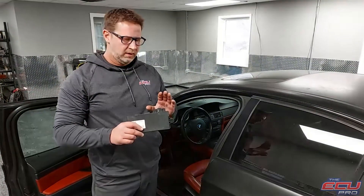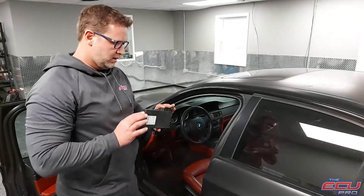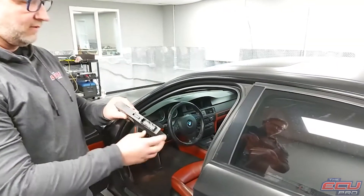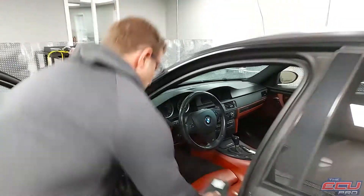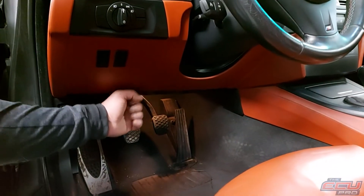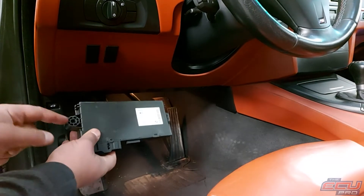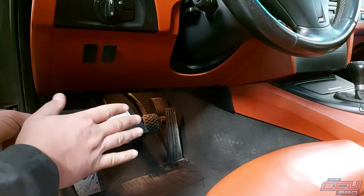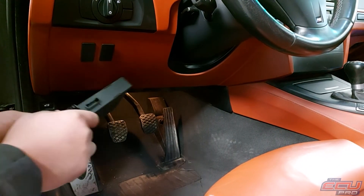Without the CAS module and the key, along with the DME, we can't test it properly. The CAS module — it'll say CAS3, it'll be black — will have one large plug and one small ribbon plug. There's a panel here; you're going to take three screws and then pull the panel down. It'll be tucked up in there, held on by a bolt. You just take the bolt out, disconnect the two connectors. Ship the DME, the CAS module, and the key, and we'll do our testing and let you know what happens.